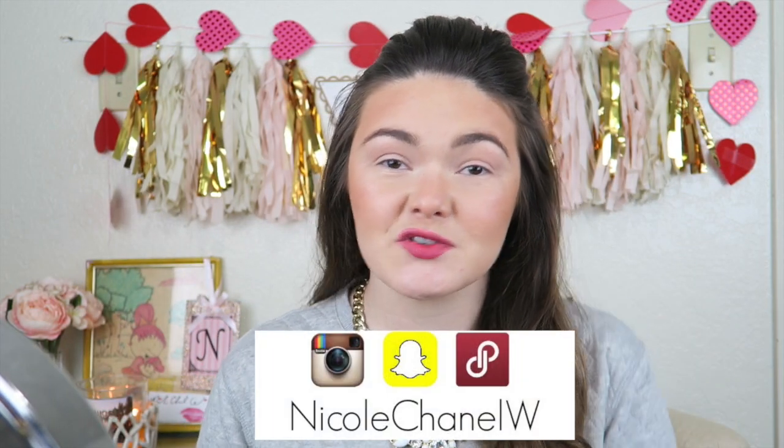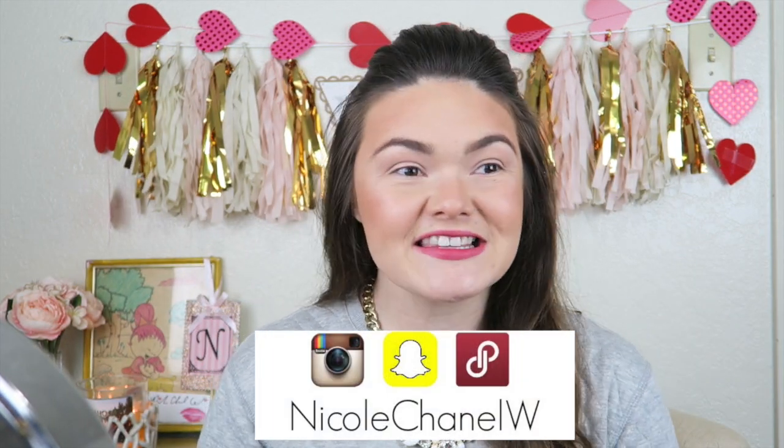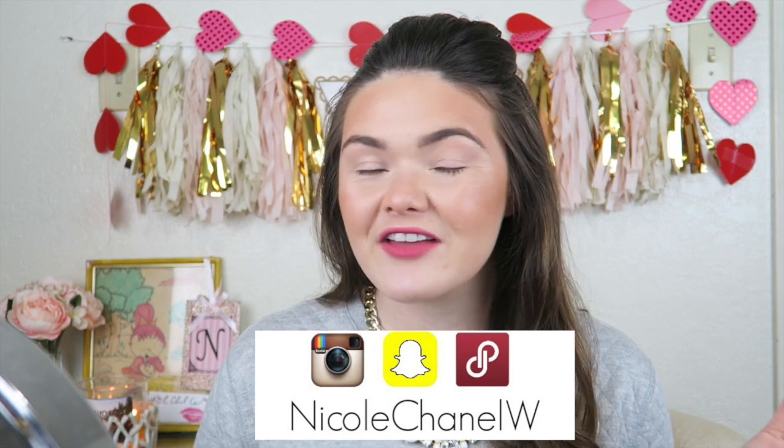What is on my sweat? Oh my gosh, there's foundation — do you guys see that? How'd that get on me? Whatever, just ignore it. Hey guys, it's Nicole Chanel here and welcome back to my channel. Today's video is going to be a makeup tutorial, and since Valentine's Day is right around the corner, I figured what better way than to do a makeup tutorial for you guys.